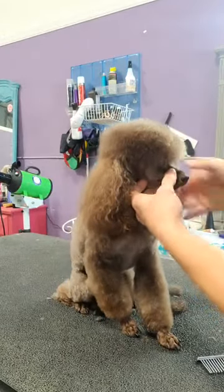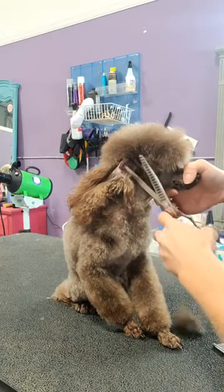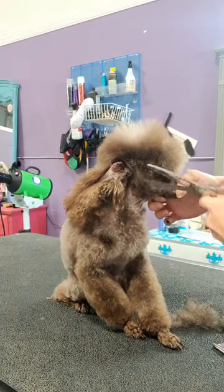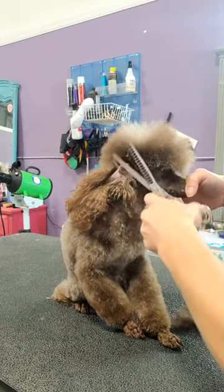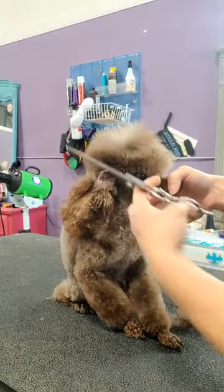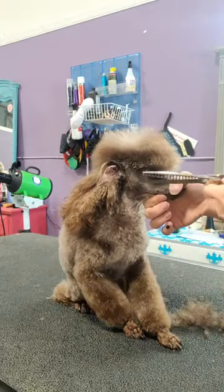I'm going to comb everything over to this side. I'm going to flop this ear back, take my chunkers and go straight up and down from this side. I'm going to make that flat. And then while I'm here, I'm going to come back up front from the corner — from the tip of the nose to the corner of that eye — and make a V there.